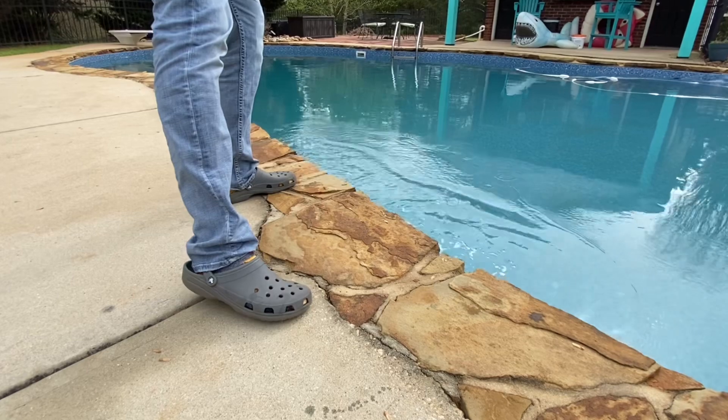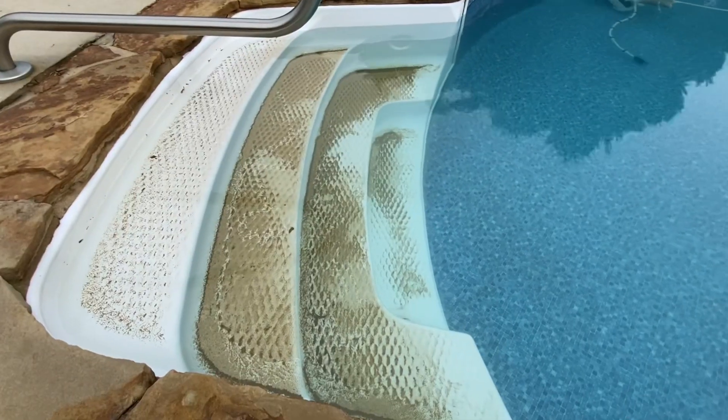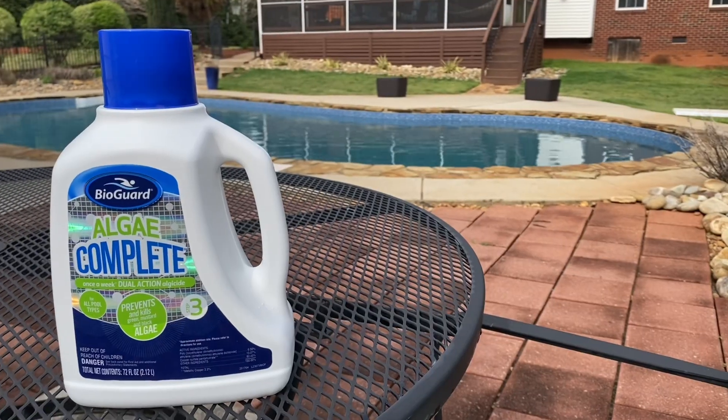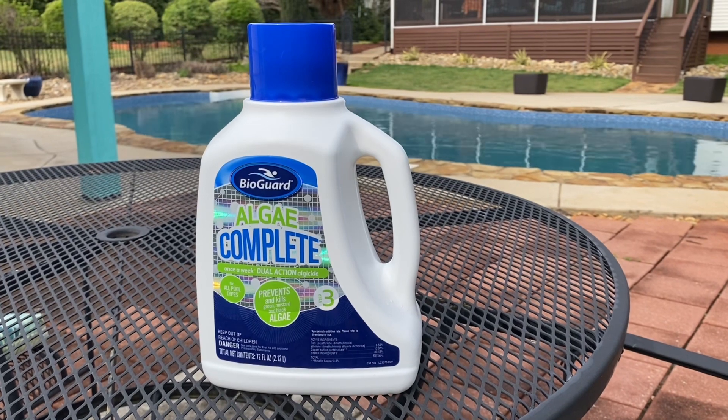Overall, I would highly recommend BioGuard Algae Complete to any pool owner looking to keep their pool free of algae. It's a reliable and effective product that can save you a lot of time and hassle in the long run. Happy swimming!